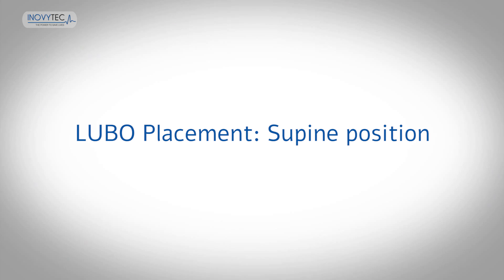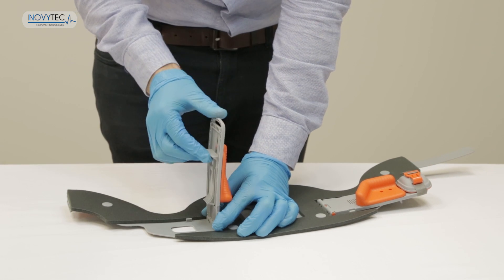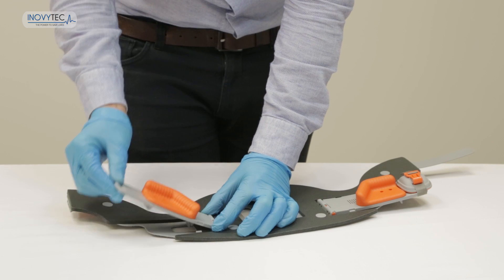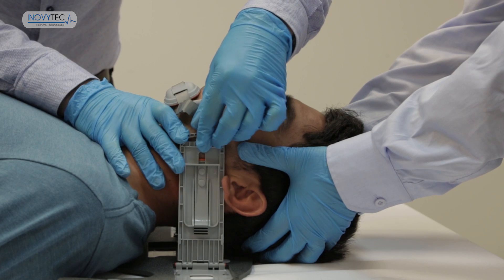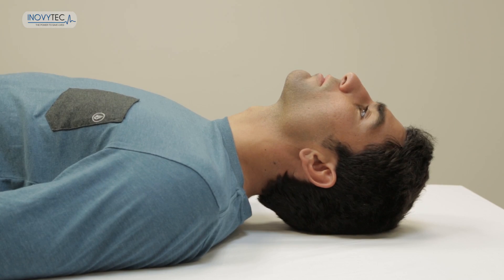Lubo placement, supine position. Apart from verifying the rear positioning of the mandible's cups, the Lubo requires no pre-measurements or adjustments before placement. The Lubo can be placed by one caregiver, although it is advised to have an additional caregiver to support the patient's head during placement. The Lubo placement is done by performing three simple steps.